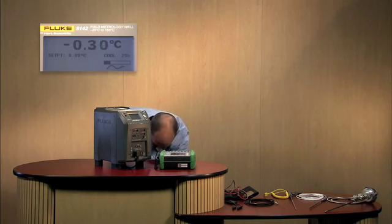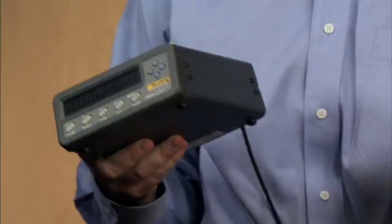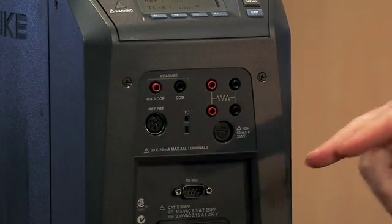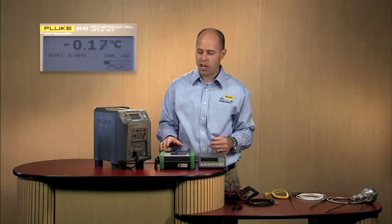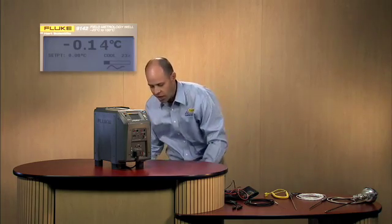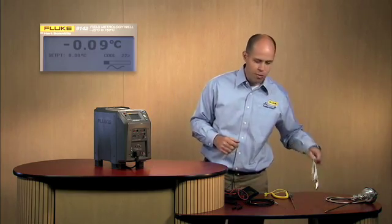You might also be taking a reference thermometer readout and a reference thermometer probe into the field. We've taken care of the readout with our built-in reference thermometer readout port and the ability to read a thermocouple or unit under test. We've essentially replaced the need to take a two-channel thermometer readout and documenting process calibrator out into the field by going with the field metrology well process option. So what is the process electronics, and what are some of the benefits and how do you use them? The first thing is connecting a reference thermometer and measuring it. As we're moving down in temperature here, you'll see we're getting close.